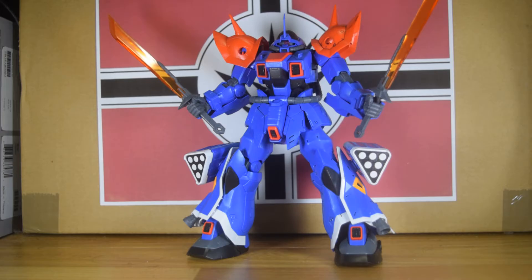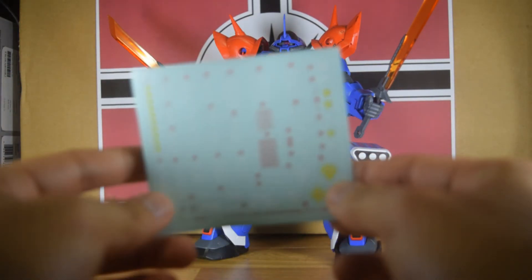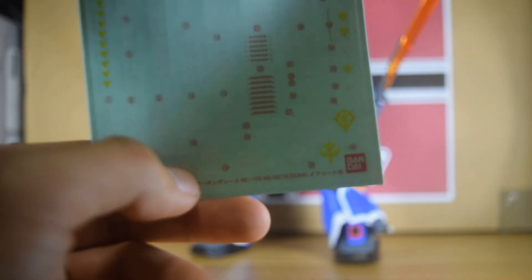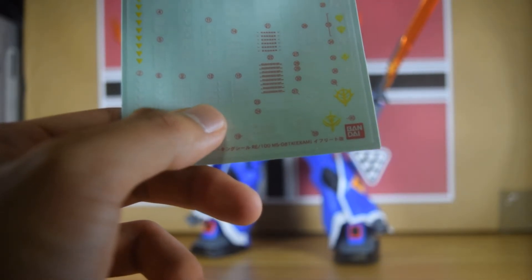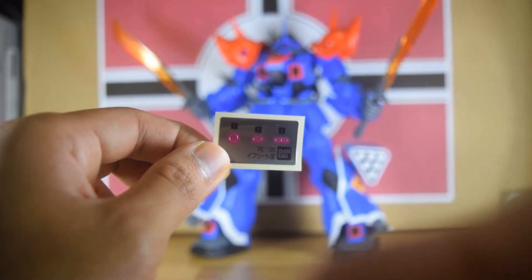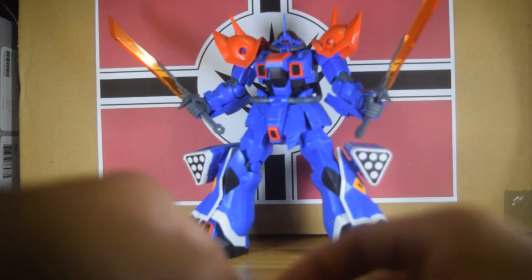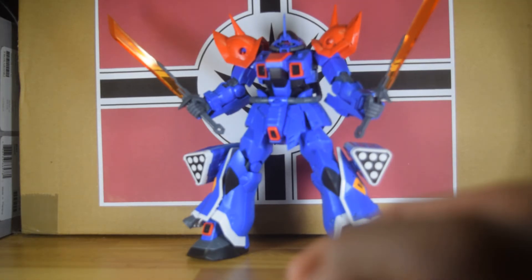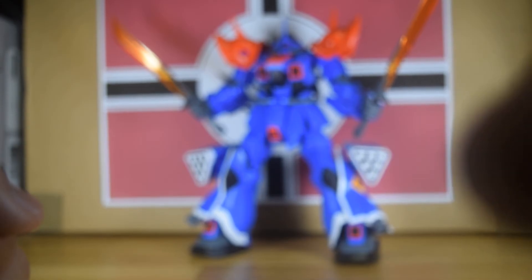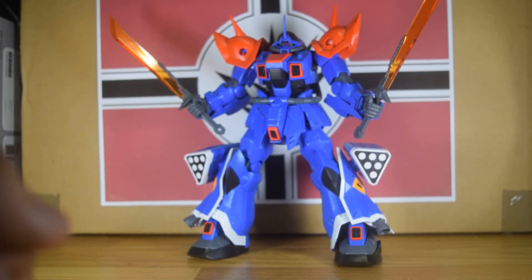Let's get some size comparison. Here he is next to the 1/100 Master Grade Char's Zaku II Version 2.0, and here's the other Reborn kit I have — the Gerbera. So yeah, the Ifrit is a pretty sizable kit, pretty large.